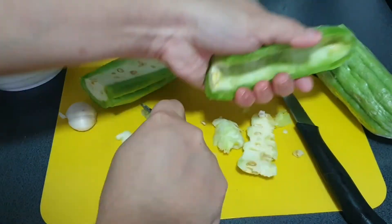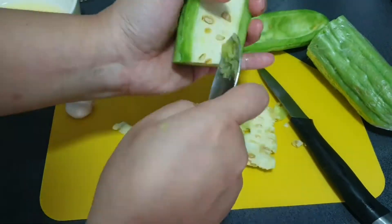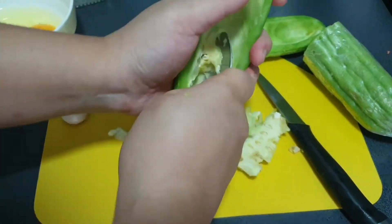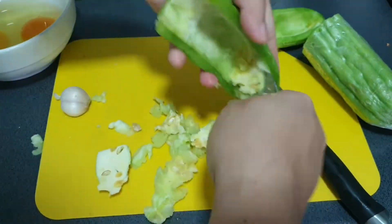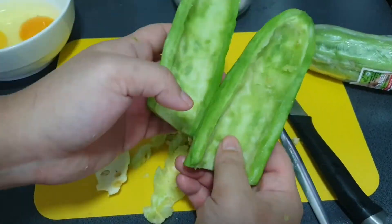Remember to scrape out the bitter gourd, especially the whitish part, to remove all the bitterness — that is the part where it is really bitter. I'm using a spoon now, scraping it all out and making sure it is clean enough so the dish will be less bitter.